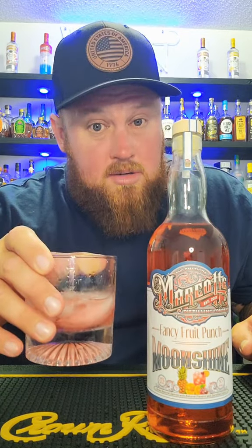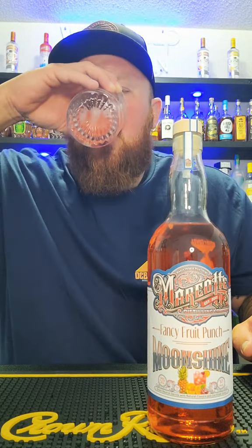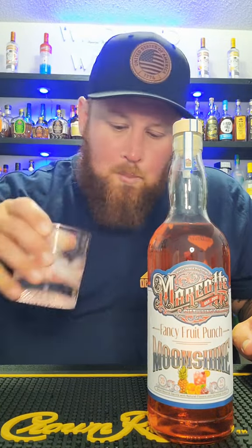Now that we got this bad boy good and chilled, I'll be the judge of this. It literally doesn't even taste like alcohol — I don't understand it. There is zero bite from alcohol at all. It definitely has a really good fruit punch flavor to it, but it's just so mild as far as the alcohol goes. No burn.